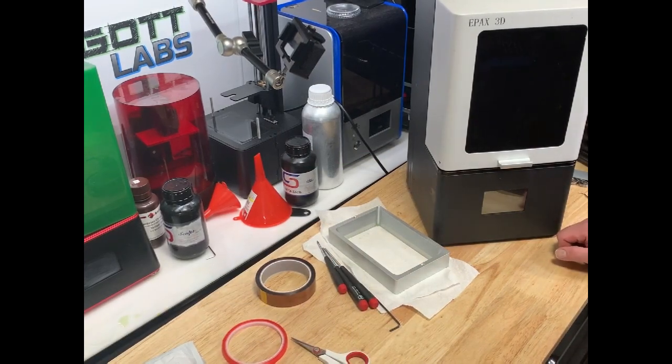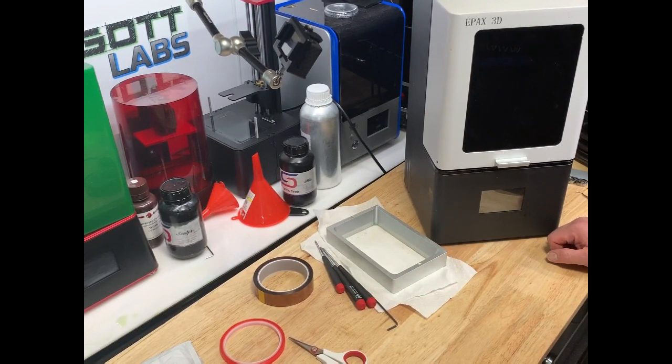Welcome to the first of the workshop series. What the workshop series is going to be is the videos I produce when I'm doing something — any kind of maintenance, upgrade, repair, that kind of thing on one of these printers — something that's worth sharing. I'm going to go ahead and do a video of it and share that.